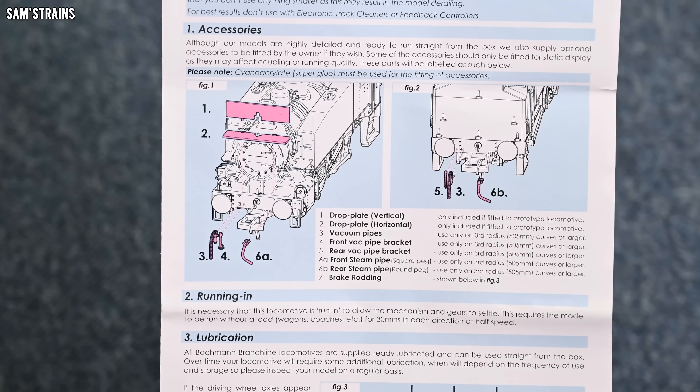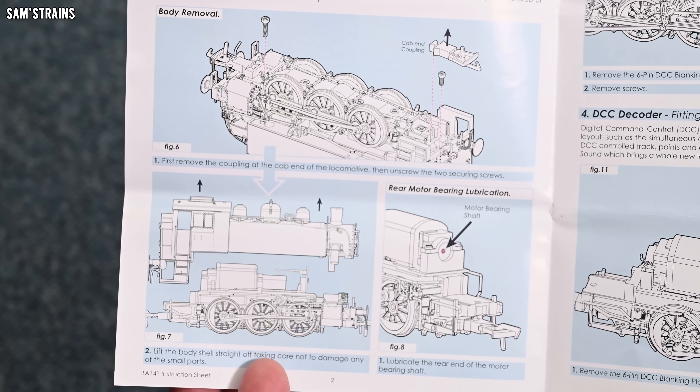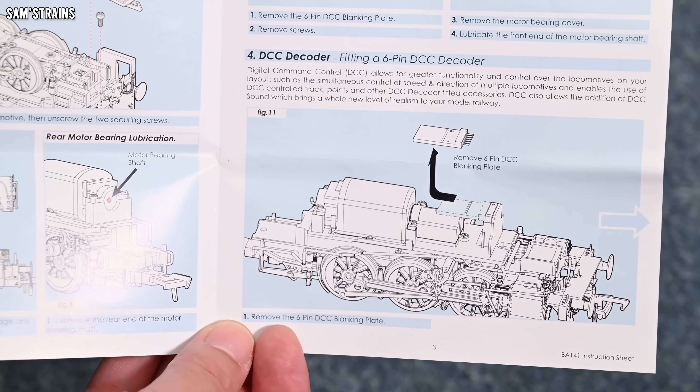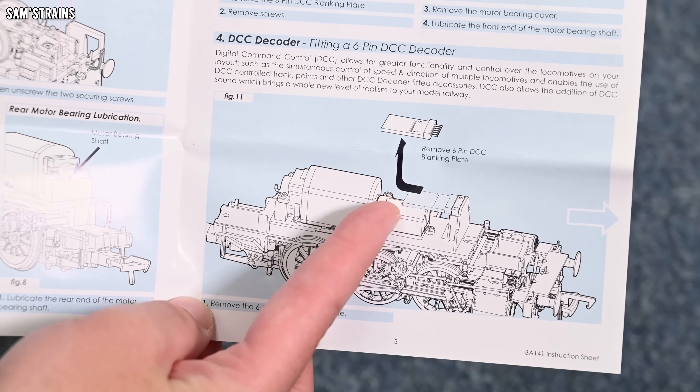Pretty sure mine's just got the brake rigging. Here you can see some of the different details that could come with these models. There's a bit about running-in lubrication — it just shows you where you need to add your lubricant on the axles — plus a little bit more on lubrication of the valve gear. How to remove the body is quite simple: just two screws, which is good. And at the bottom, you get a glimpse of what the mechanism is like and where the motor needs to be lubricated. Over here you can see the six-pin DCC socket, so you can quite easily chip this one.